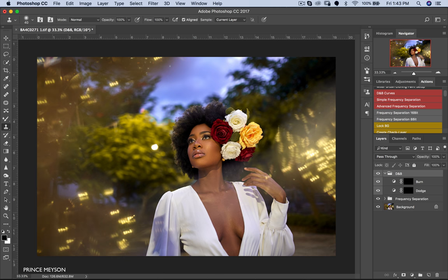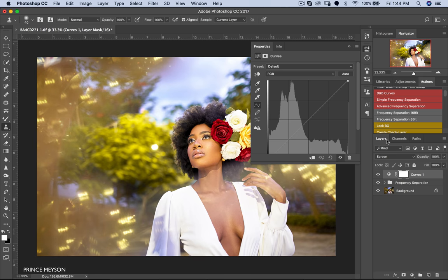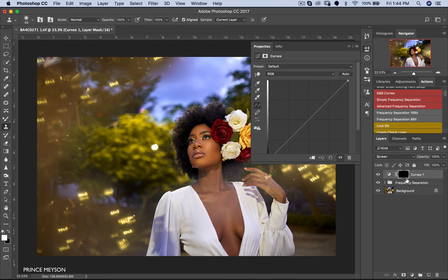How I do my dodge and burn is by using curve adjustment layers. Instead of using an action, I'll create a curve adjustment layer and change the blend mode to Screen — it gets pretty bright. Then I'll invert the layer mask using Ctrl+I (or Command+I on Mac). Then I'll create another curve adjustment layer and change the blend mode to Multiply.